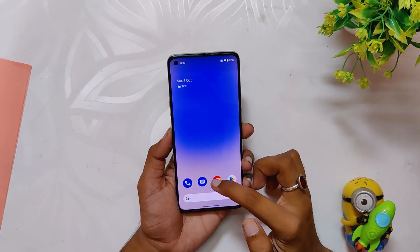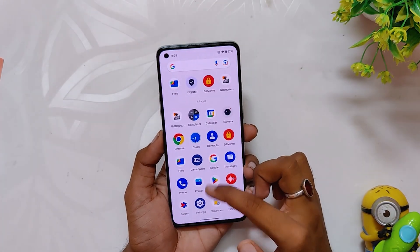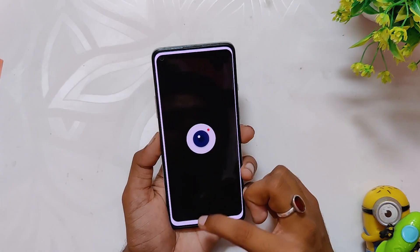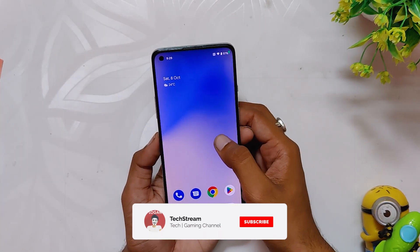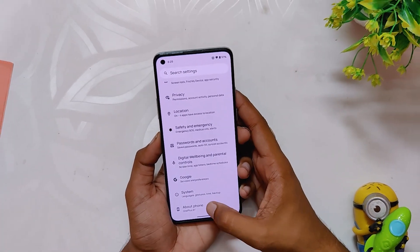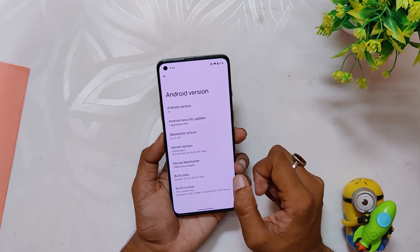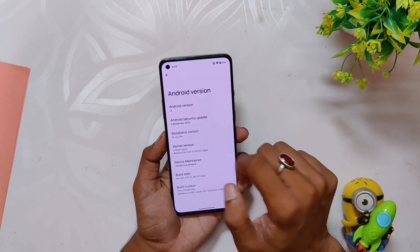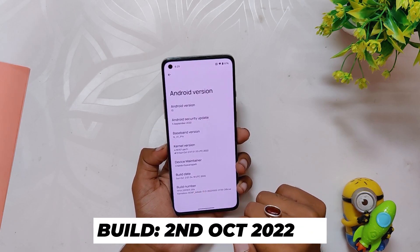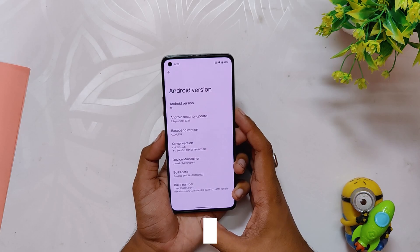I've been using Nameless AOSP since Android 12 and it was easily the best and most stable custom ROM, and the same is the case for Android 13. The ROM is available for the OnePlus 8 series, OnePlus 9R, and OnePlus 9 Pro also. I've installed it on my OnePlus 8T and if I go into the about info section, you can see that the Android version is Android 13 and the Android security patch is of 5th August 2022. If we have a look at the build number, it is Nameless AOSP 2nd October 2022. And now let's see what this ROM provides and what not.